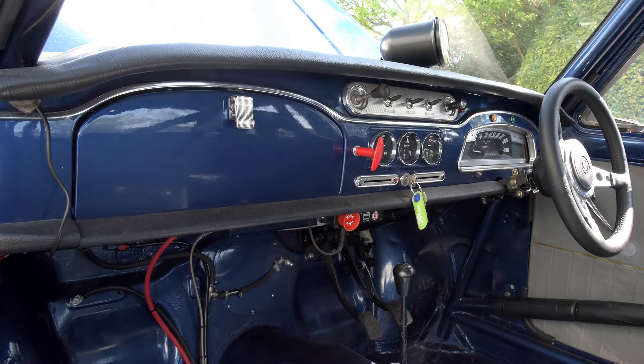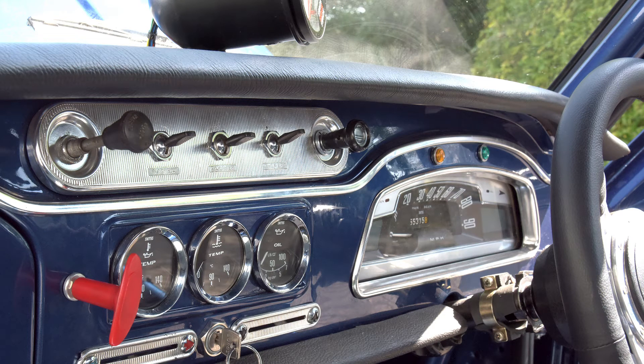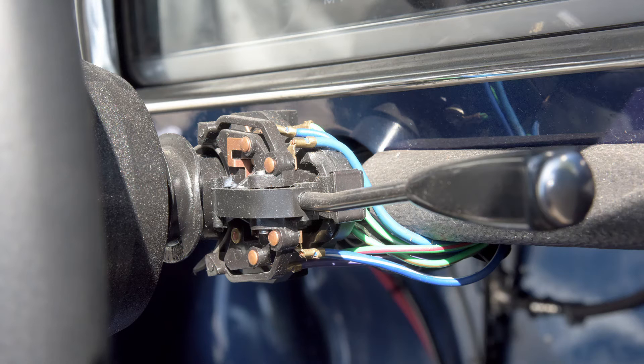As far as possible we've kept the original appearance of the dashboard. The whole unit has been moved back towards the driver by three inches to put it within easy reach, and naturally we've had to add some additional switches, gauges and warning lamps. We're reusing or renewing like-for-like some of the switches, but others are being replaced by ones with more usable functionality, like the indicator dip switch which is from an MG Midget.